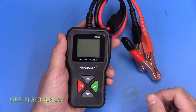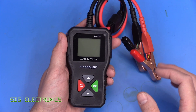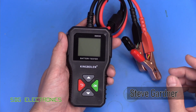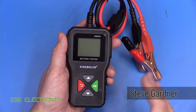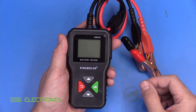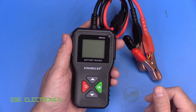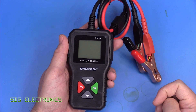Hi, today we've got another one of these battery testers to take a look at. This one is the King Boland BM500, a little portable low-cost car battery tester designed to give you a quick indication into the health of the battery that you're using in your vehicle. It's available for about £20 from Amazon and I'll put a link in the description down below.